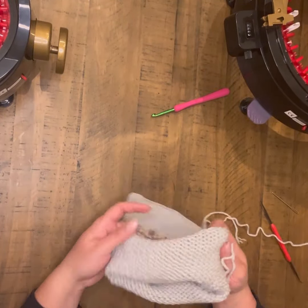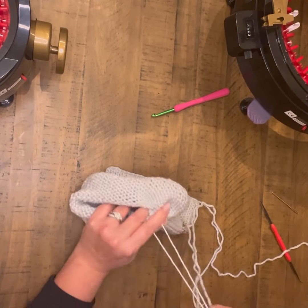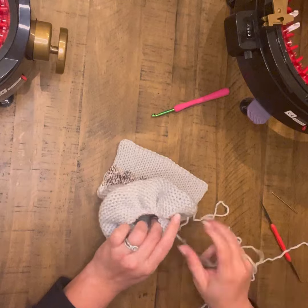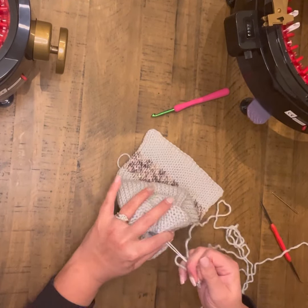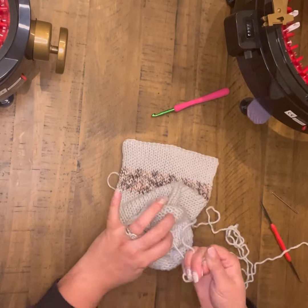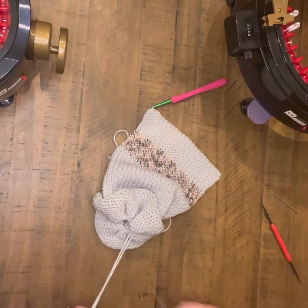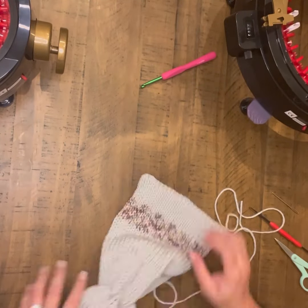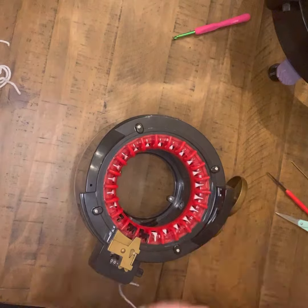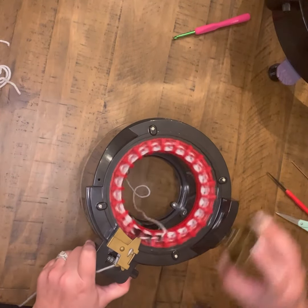Now we're going to go up to the head part where the cinch string is. I like to fold my work down and start closing that in and cinching it. You are going to have a lot of excess, but I put that yarn to the side so I can use it later if needed. I'll cut off the extra, tie up that section, then set that aside and grab my 22 to get started on the arms.